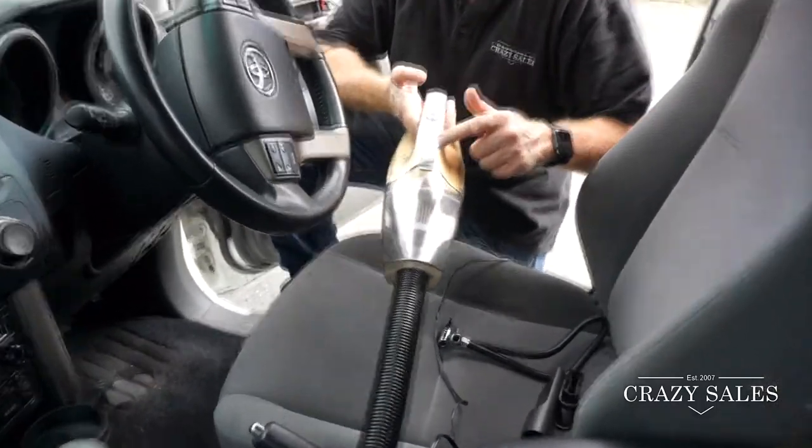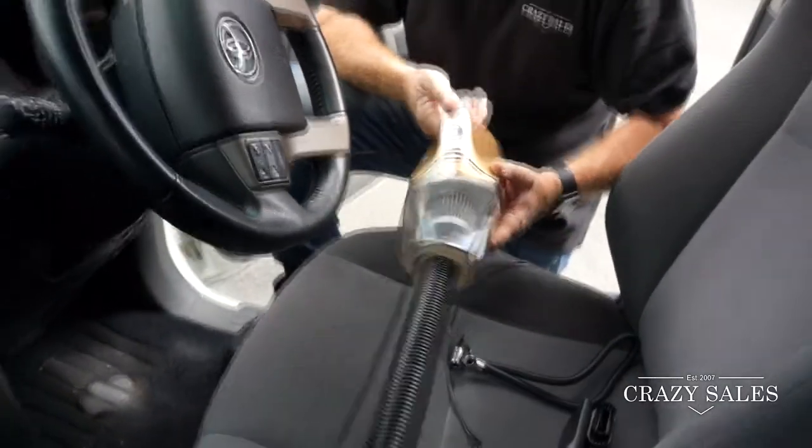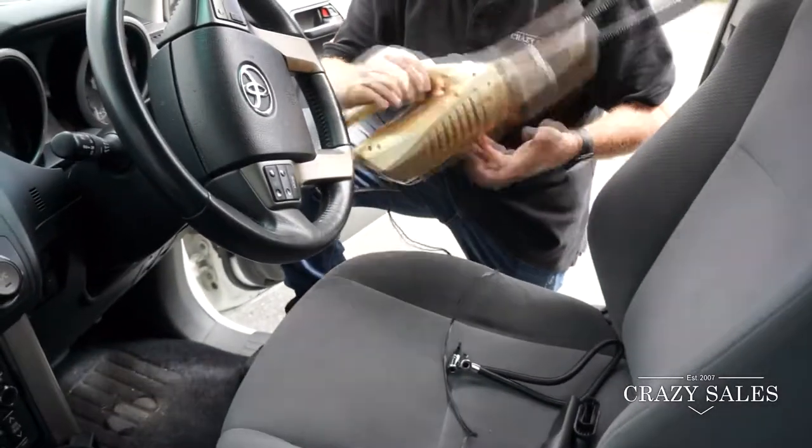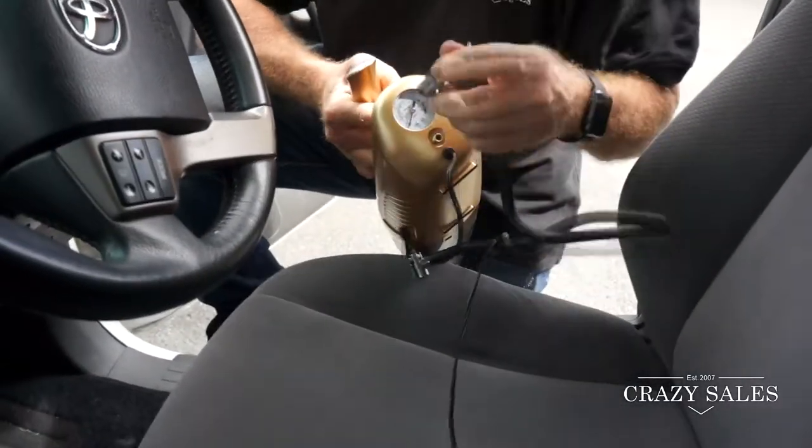It's also got a little light on it here as well — I don't know if you can see that — which would be really handy. But it also has another feature: it blows up tires.